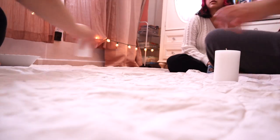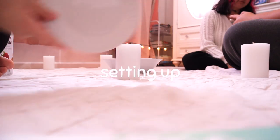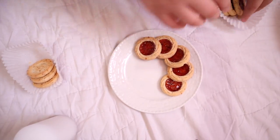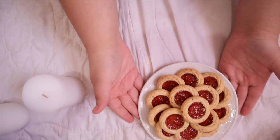We said it wrong — chamomile, chamomile! She's saying it wrong. Okay, I like them.